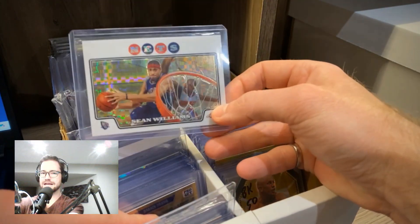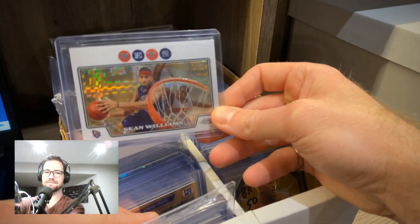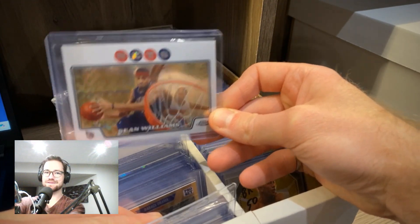Next up — this is a terrible card. Public service announcement: be careful when you come across listings when you are dazed, confused, and overtired. Don't make dumb decisions.